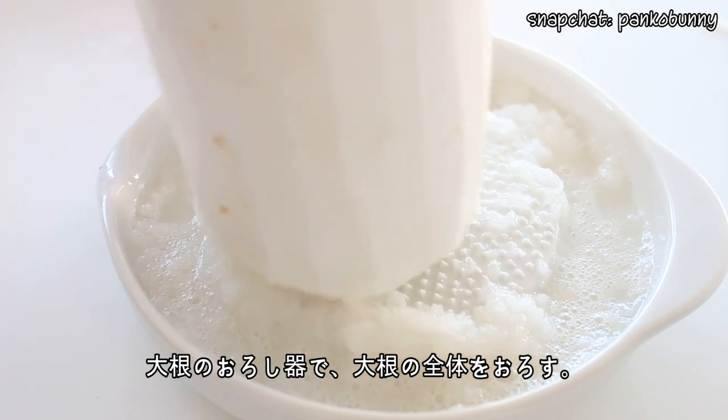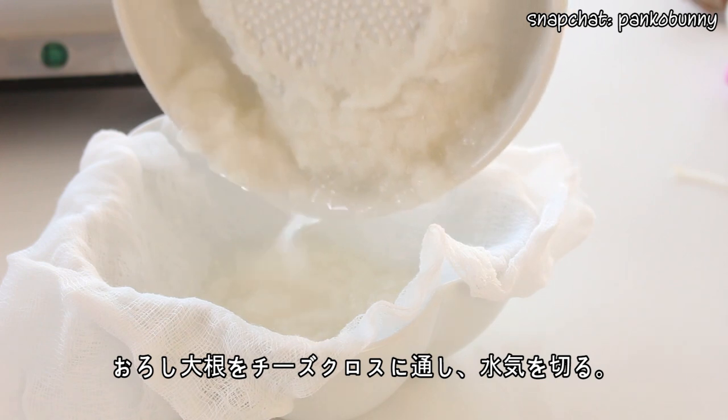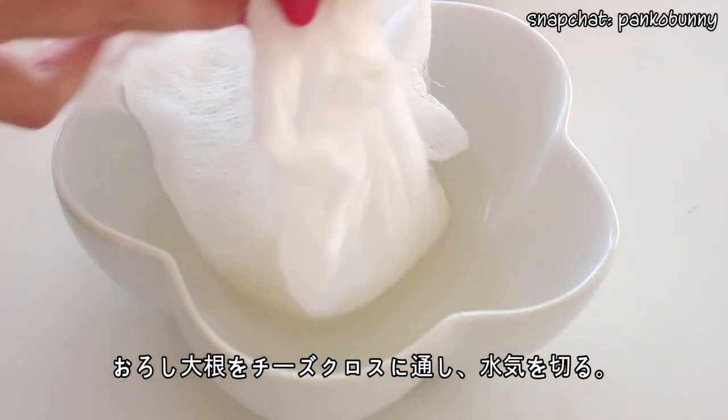Then using a daikon grater, grate an entire daikon radish. Pour the grated daikon through a cheesecloth and gently squeeze to remove any excess water, and set that aside.